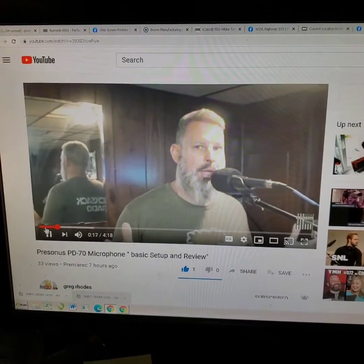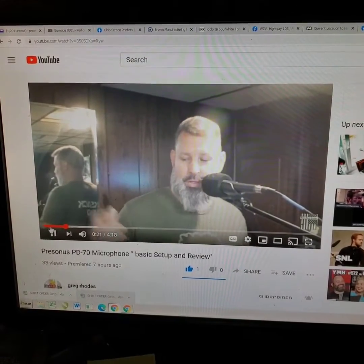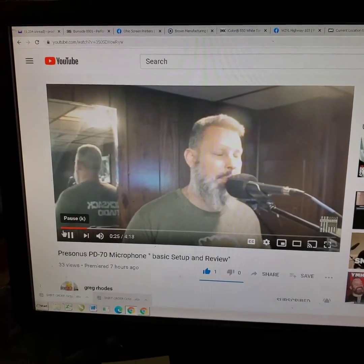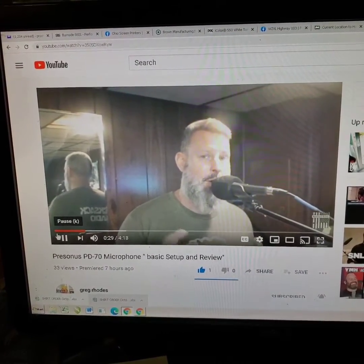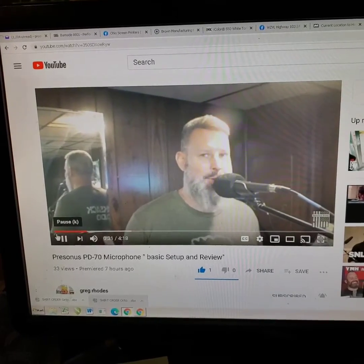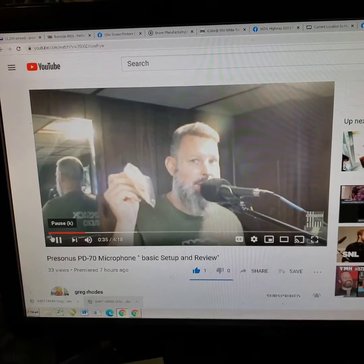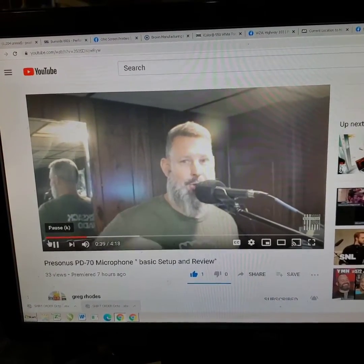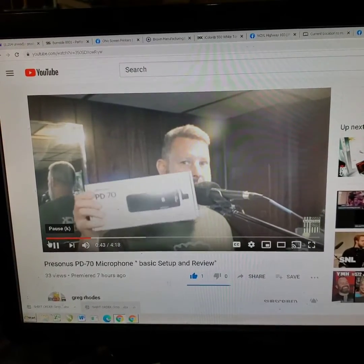Hey everybody out there in YouTube land, it's Greg. I've got to run as my camera guy today. We're going to review the Personas PD70 — just came out, just got delivered to me. Big shout out to Will Neubel and Sweetwater, because Sweetwater as you know is amazing. If you haven't used them, you should really use them because you always get a little bit of free candy in there. It's called new gear day, or hashtag new gear day, but we got it.